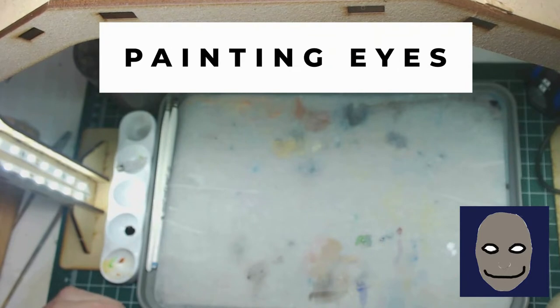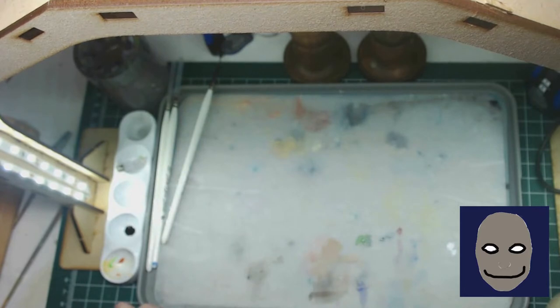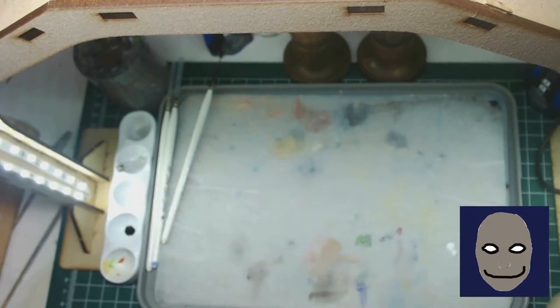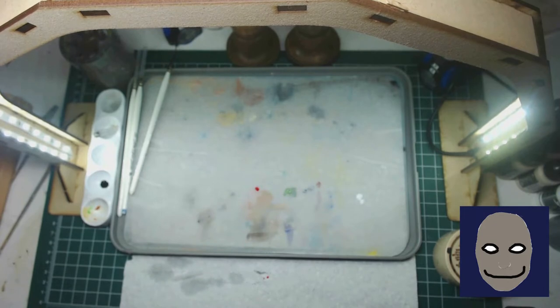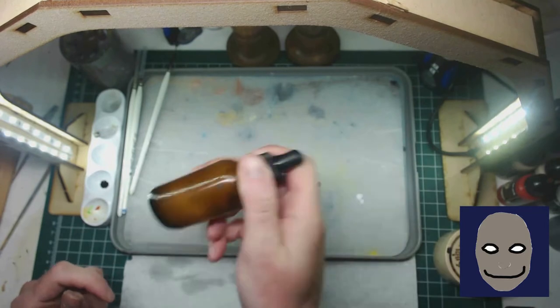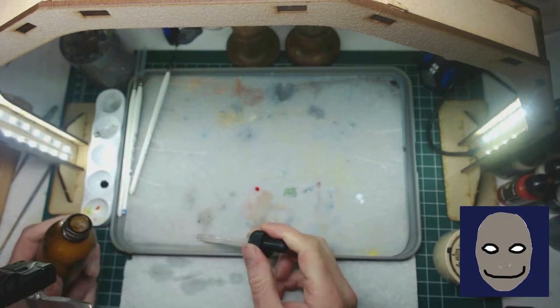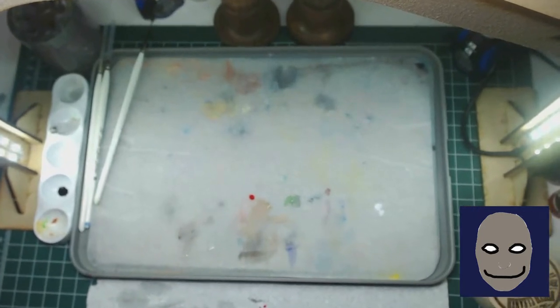Painting eyes is something you always hear people having trouble with — this is kind of how I do it. We're going to make the eyes red, so we're going to use Antares Red by Scale 75. The key here is the process. If these were normal human eyes I'd use an off-white to define them, but we're going to do it with red — technique-wise it's really the same. Getting a little bit of flow improver here. I tend to mix my paints on the fly — I put my paint down on the wet palette, then put the flow improver next to it and mix as I go. That allows me to really control the consistency.